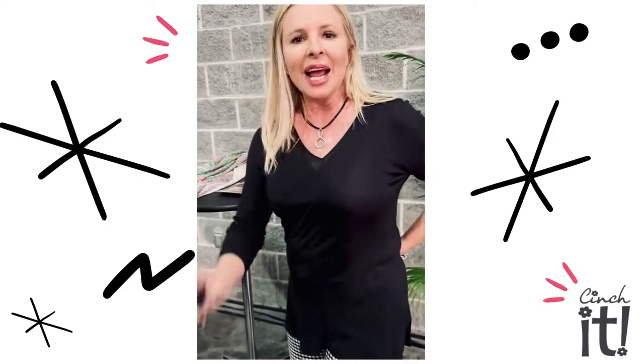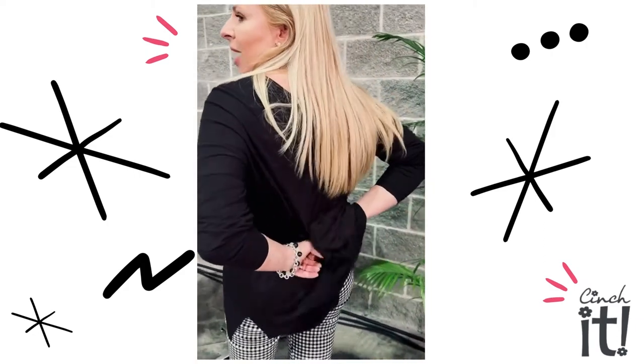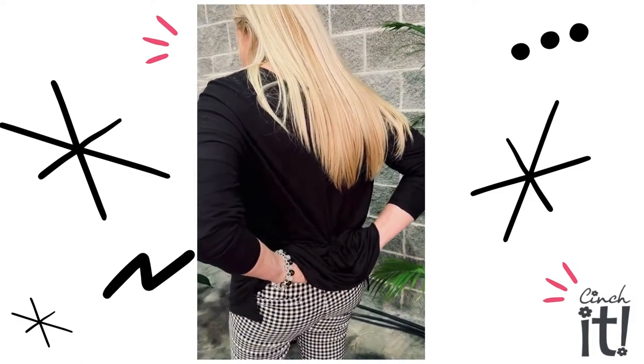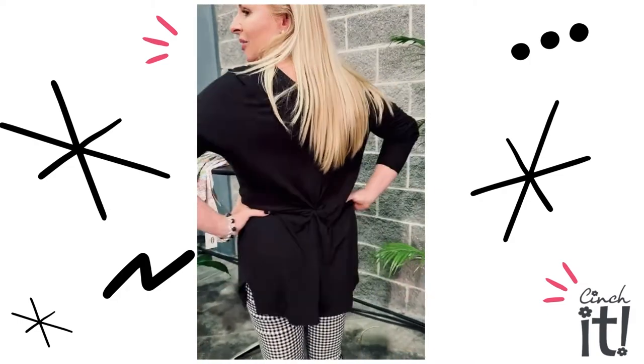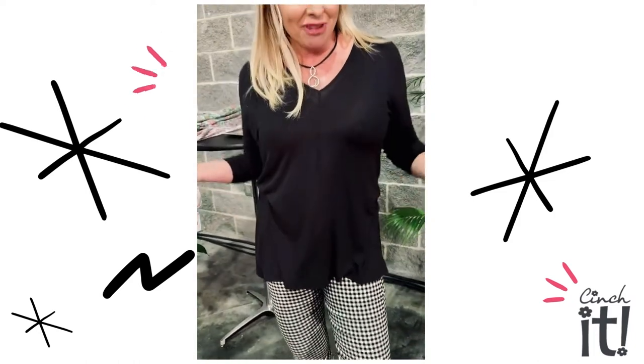I look in the mirror and I see that that much fabric needs to be taken in. So you take the Cinch It and you basically just go in the back and poke the fabric through. I usually pull a lot through and then readjust it, so now it looks cuter in the back and it fits better in the front.